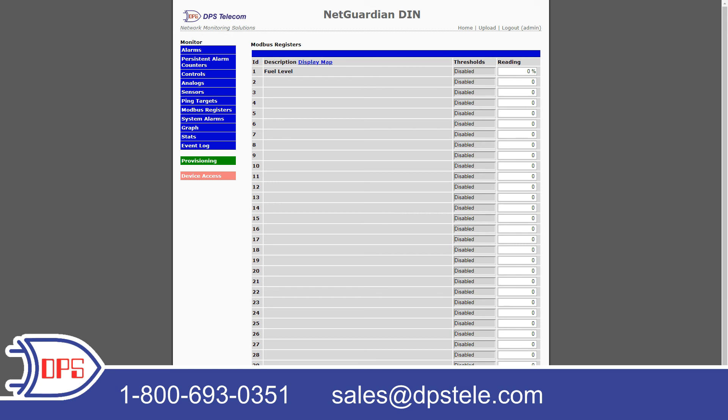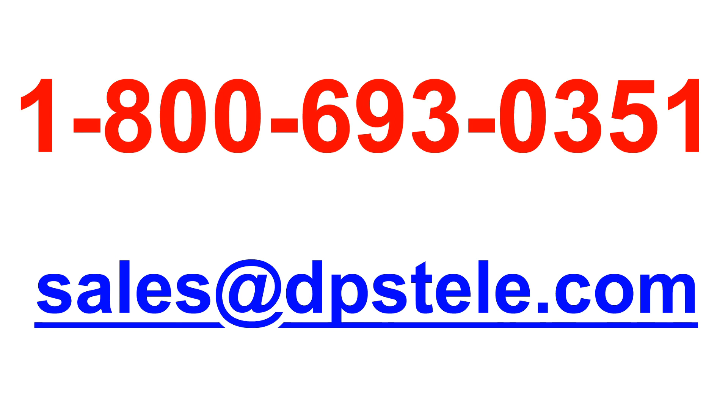And that is all there is to setting up Modbus polling on your NetGuardian DIN. If you have any questions, feel free to give DPS tech support a call at 1-800-693-0351. Talk to you later, guys.